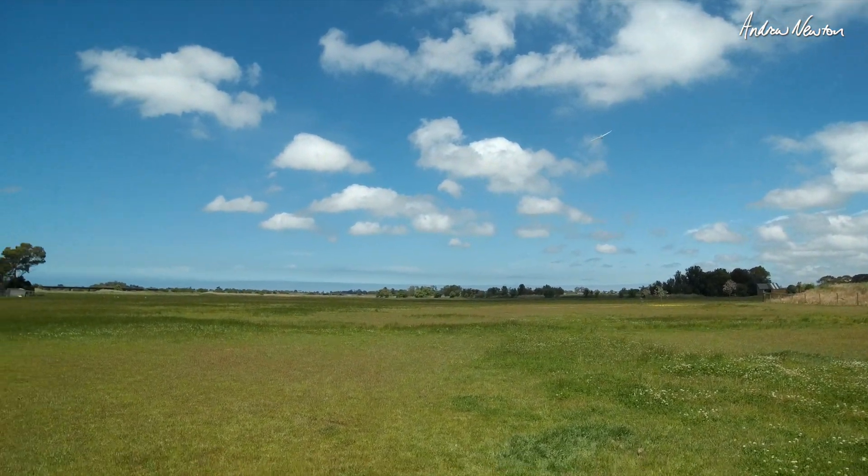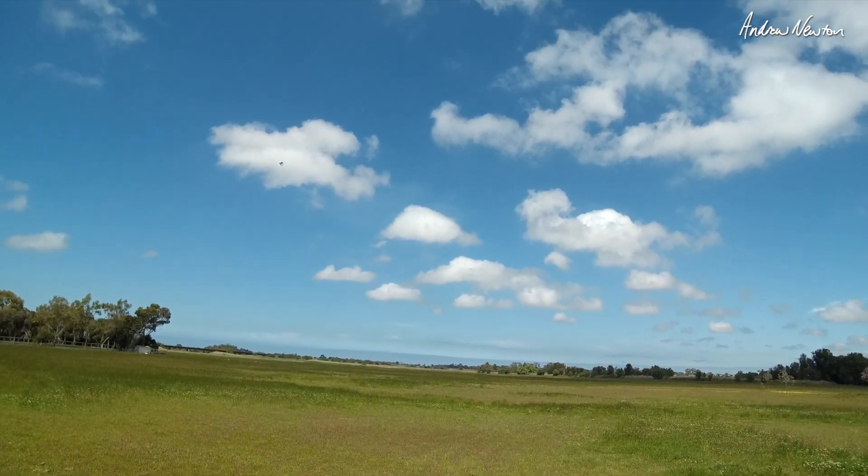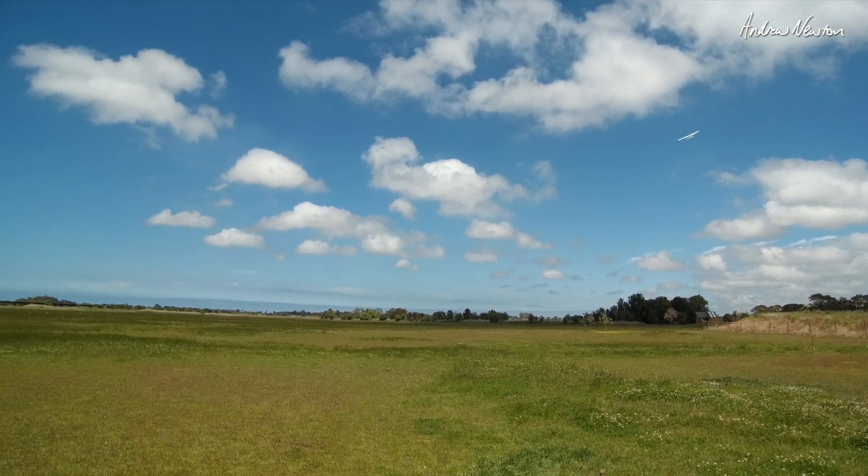So flying normal 4 channel — turning, going up and down, no problems at all. I better get it up a bit high for this.